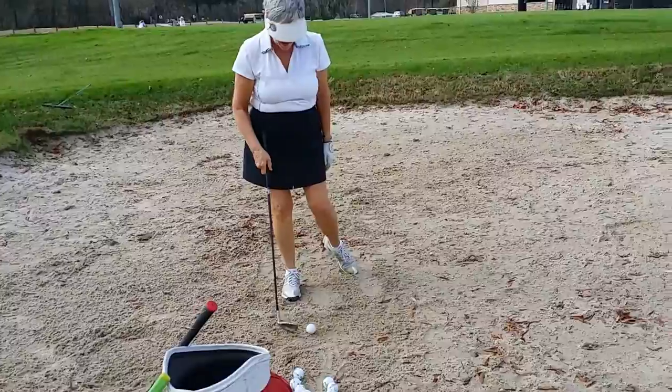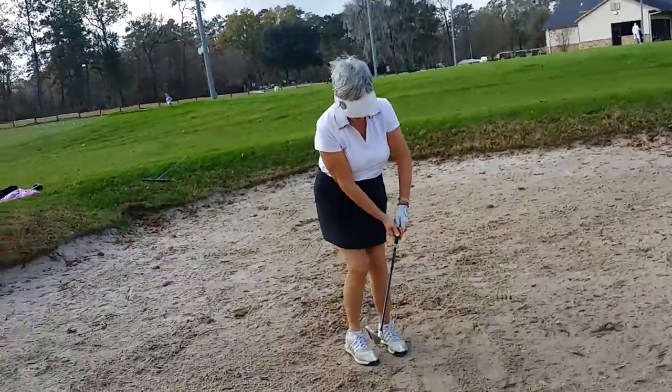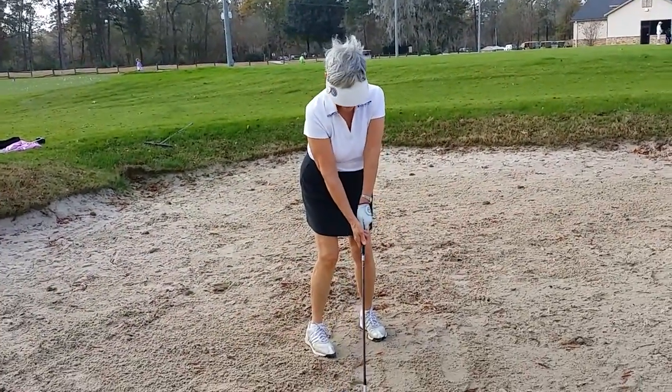One of the things Shawn did help me with — I finally figured out where this line to swing is.